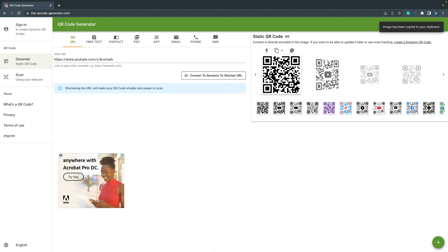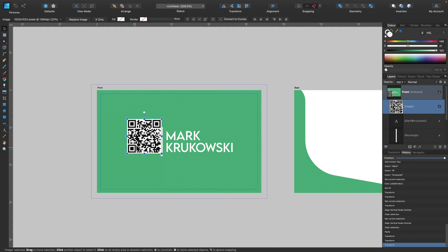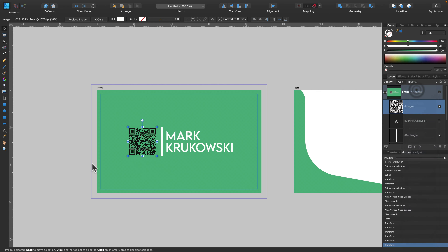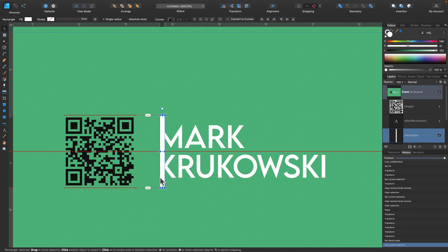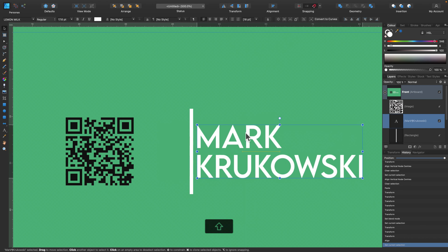I just copy and go back to Affinity Designer and hit Command V to paste. I got my QR code here. It's PNG, so I cannot recolor it easily, but I can modify the blending mode. If I play with the blending mode — from normal to maybe multiply or darken — we can keep the dark colors, the black in the QR code, and skip the white color, so I can see the backdrop below. Keep in mind, the white is still there — I just changed the blending mode for this image to darken.